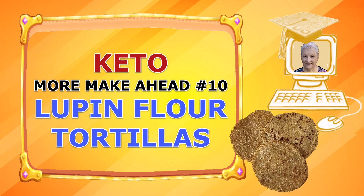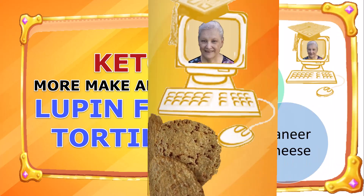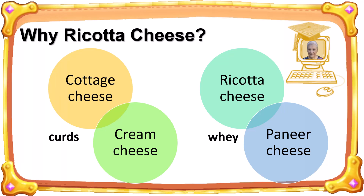This recipe in the more make-ahead playlist replaces waffle mix, which I don't make anymore. My breakfast number two egg bites takes one-fourth cup cottage cheese, but then I have no regular recipe to use the remaining cottage cheese from the carton. As such, I tried making my lupin flour tortillas out of the remaining cottage cheese. That didn't work out, but many recipes can use cottage cheese and ricotta cheese interchangeably, so I tried making my lupin flour tortillas out of ricotta cheese. That worked well, but I do have to be careful to cook them slowly and at a low heat.